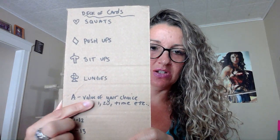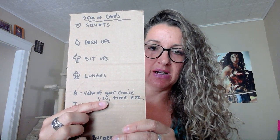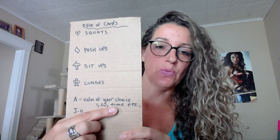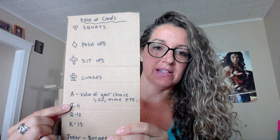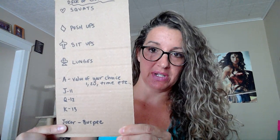For the ace, you can choose whatever value you want. Some people like to do it as just a number one because it's the first card in the deck. You could set a crazy number to it — like if you pull the ace you have to do 20 of whatever it is. If you were to use a timer, it is for the time amount. A jack is 11, a queen is 12, a king is 13, and I made jokers in this one burpees.